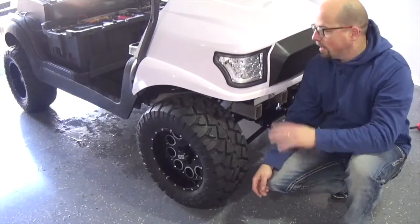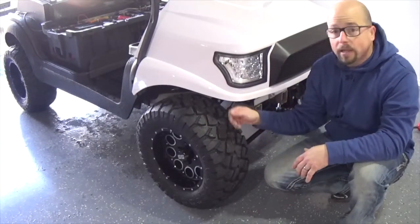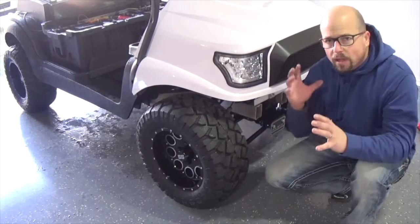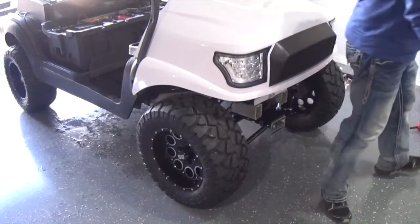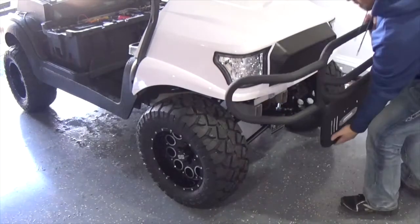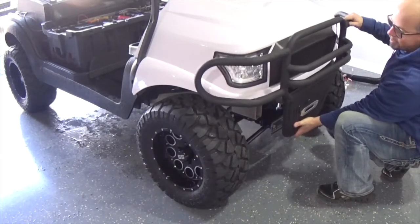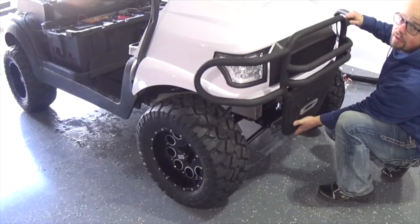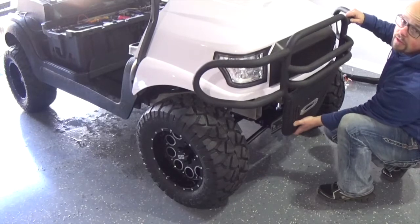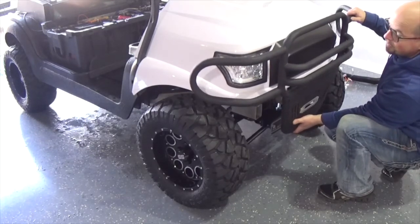I've got the front body just resting here doing some trial fitting, but you can already see how it's going to dramatically change the look of this cart. We're also going to install a Mad Jacks brush guard on the front, which is going to really give us that rugged look — great for off-roading, hunting, or just cruising the neighborhood looking mean and tough.